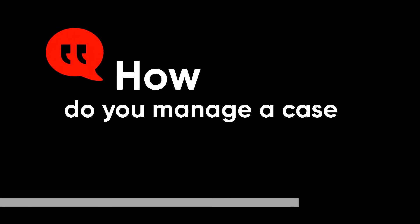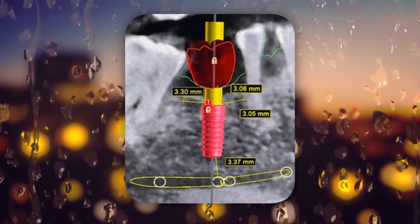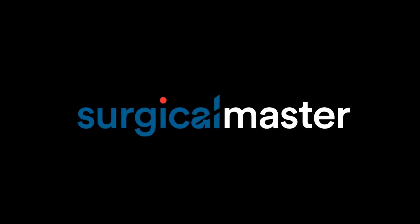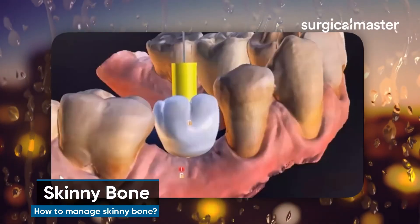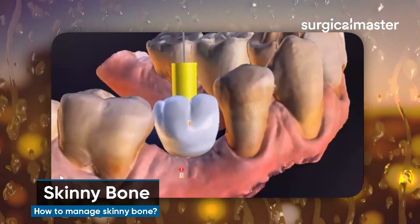How do you manage a case where there is thin bone, like you see in this x-ray here? Assuming the patient is healthy and there are no medical contraindications, for a single site I would treat it with GBR — as a separate procedure. I wouldn't even risk doing a contour graft.